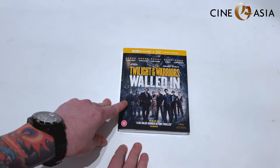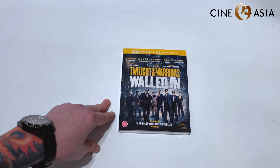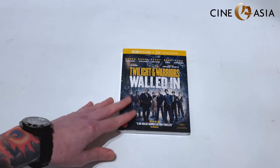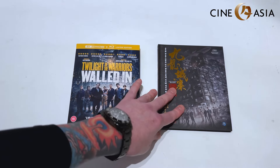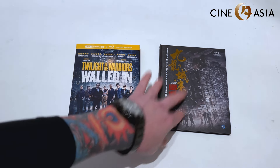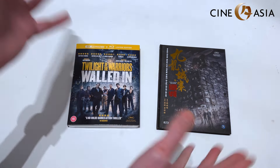We're going to do a speedy unboxing of it today, and then in due course I'll do a proper comparison between the new UK 4K release and the Hong Kong Blu-ray release that I've had for a little while but didn't have a chance to review, so we'll do it all in one.